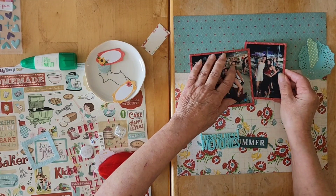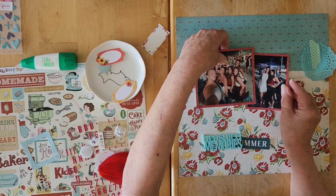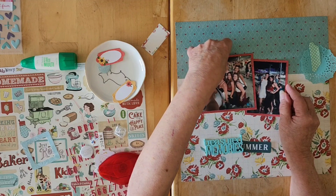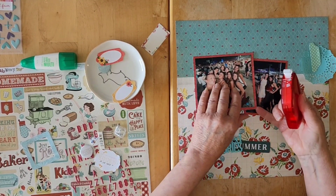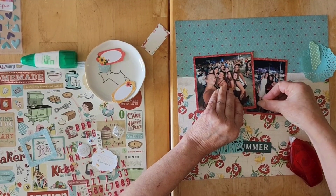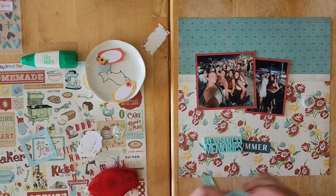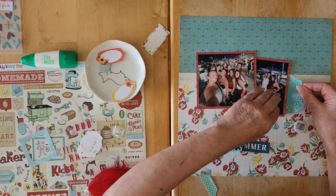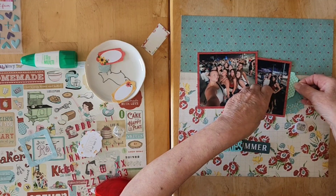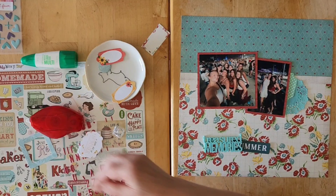I'm going to put this one underneath because I purposely kept some extra. Oh no, that's not how I wanted it — I want it the other way around. All right, let's do this — there we go, bring this over, okay there we go. I do think I like that. And my watercolor cameras — you know how much I love those and I haven't used them in a while — so that fits perfectly there.